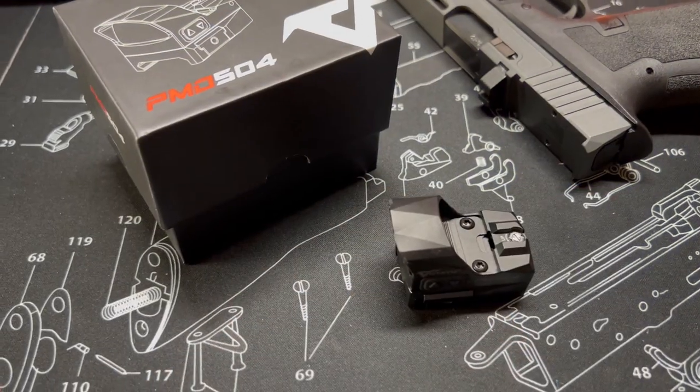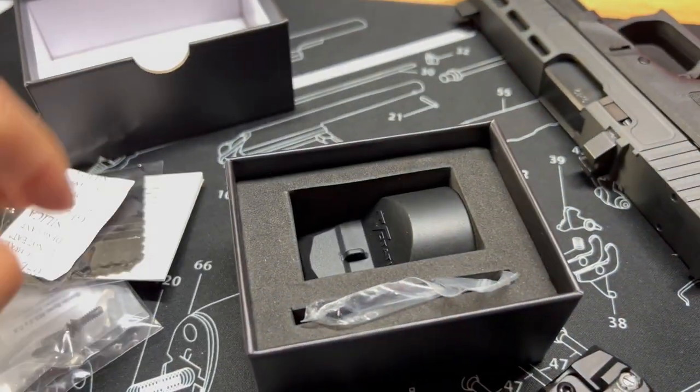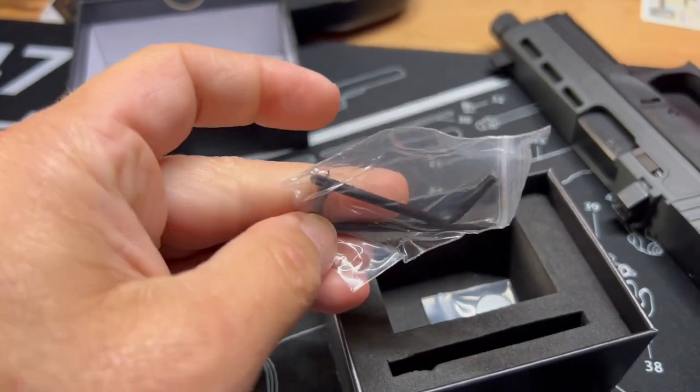Let's talk about red dots — specifically what I look for in any type of red dot that I'm personally going to use. The very first thing is battery life. For me, minimum, it has to have 30,000 hours of battery life, if not 50,000 hours. Essentially, I should be able to go one, two, maybe three years without swapping out the battery. However, I do recommend that you set a calendar alert for the first of the year and go through and swap out the batteries on everything — smoke detectors, garage door openers, your key fob, and of course your EDC red dots as well.